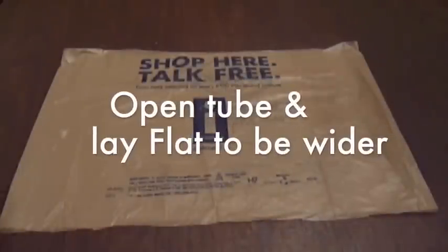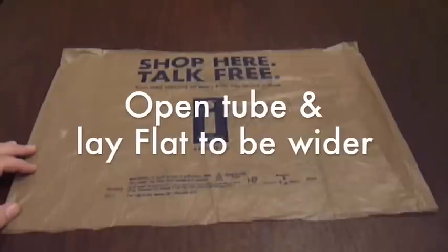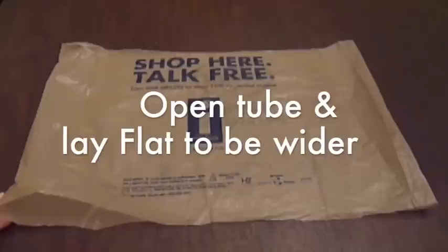Now what I've done is open up the bag where the darts were. This bag now is ready — it's in a tube shape, open on both ends, ready to make the type of yarn that you want.